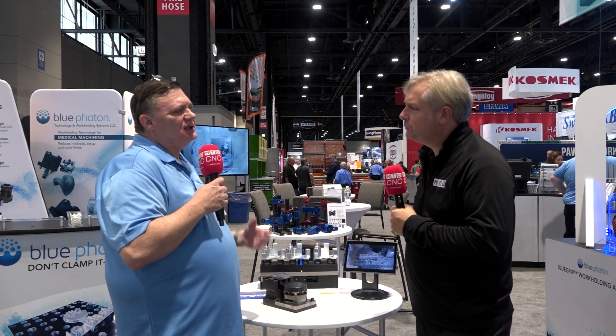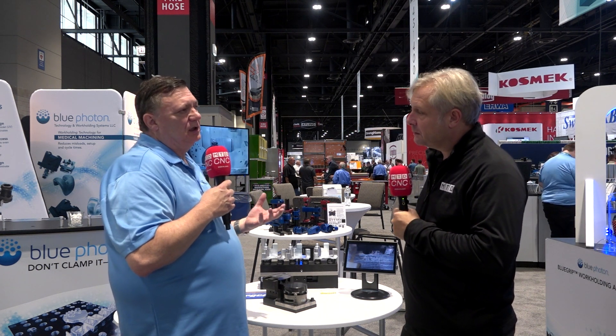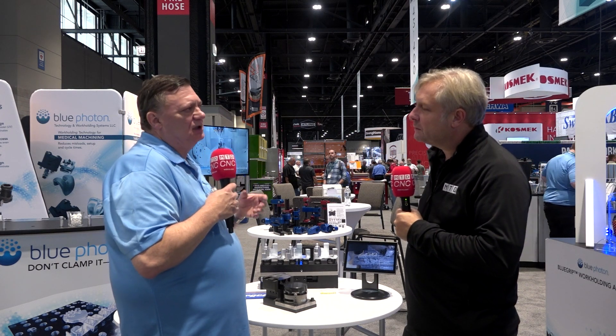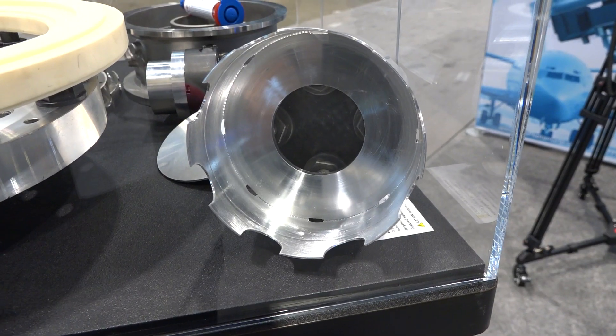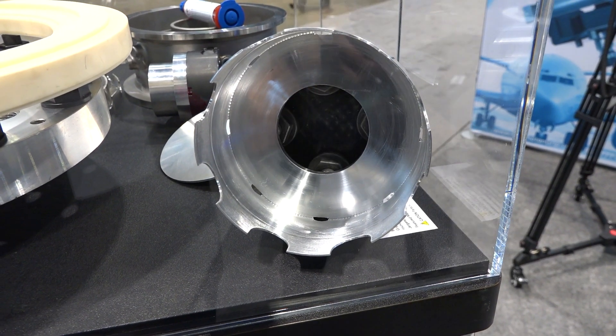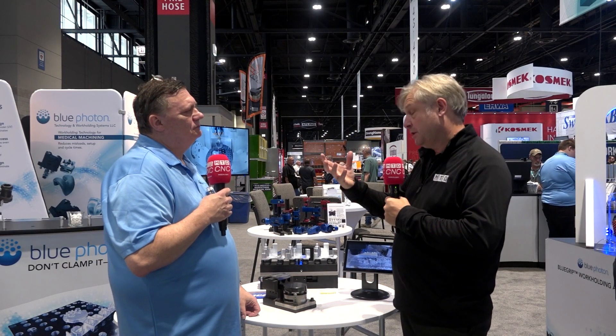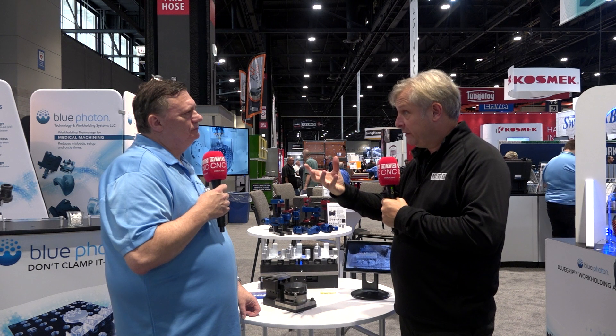What about irregular parts — maybe a casting, for example? Castings work great. Investment castings for aerospace parts — it's the same story. Investment castings aren't always the same; there are little minute differences in them from casting to casting. Our adhesive makes up those differences and allows you to make a very good part the first time. And you're not getting any chatter or runout on these components — that's correct.